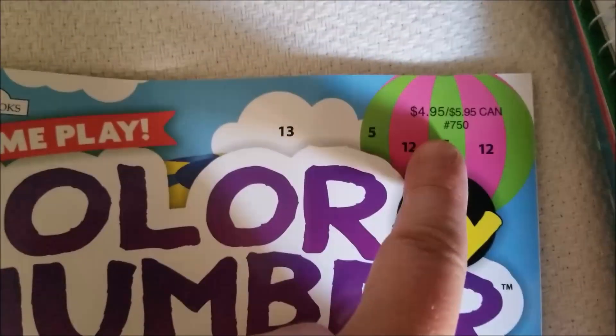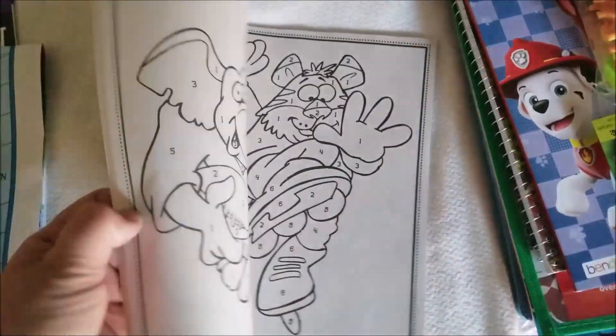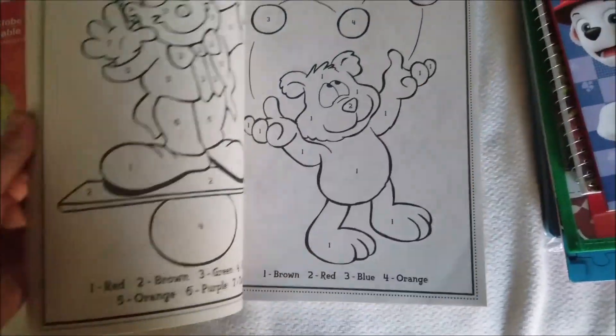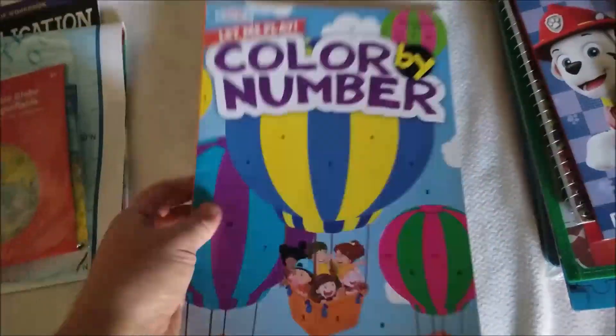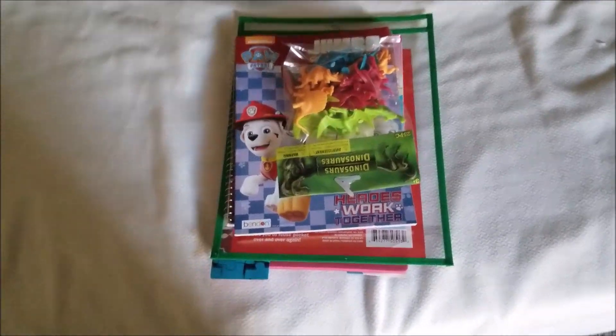This is from the Dollar Tree. I love color by number — they're harder to find, and I know I can print them out, but if I can find a resource like this I absolutely love it. So these are just different ways I do number recognition.